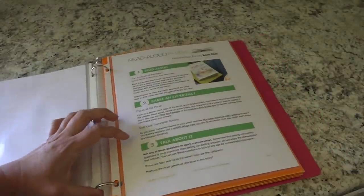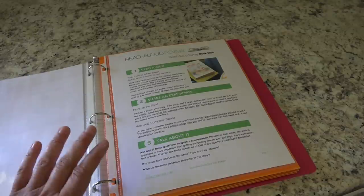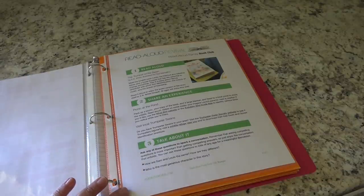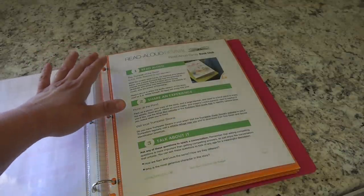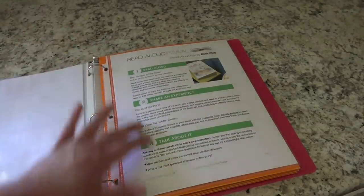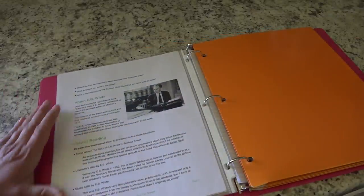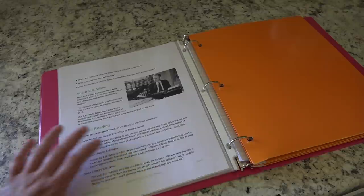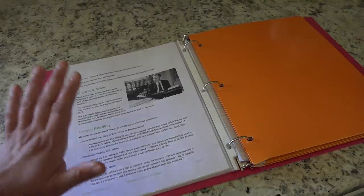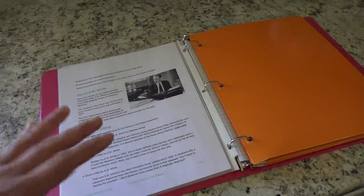I've really become obsessed with the Read Aloud Revival podcast — it has just really changed our world. One of the things we're going to do this summer is read aloud The Trumpet of the Swan. This is basically a Read Aloud family book club, and they offer different ideas on how to facilitate reading the book together. On the back there's information about E.B. White, related reading ideas, and I just wanted to have this in here for quick reference with all of our summer stuff in one spot.